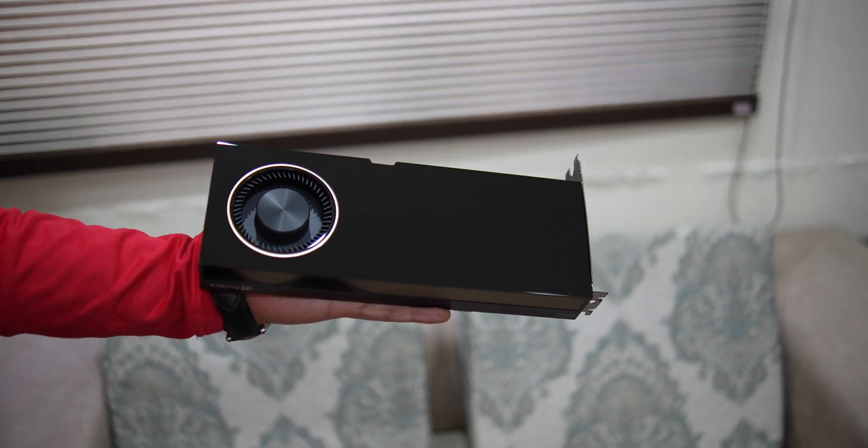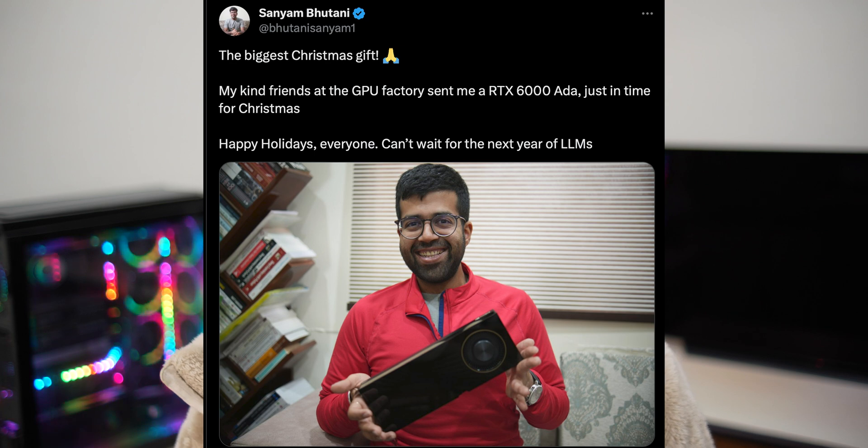After I took it out of the box and out of the ESD shields, this was the reveal. This GPU is a blower-style GPU, which means it's really thin. In this video I'll just be talking about my first impressions — I got this right around Christmas and I've had it for about two weeks now. I've run a lot of benchmarks, but that'll be in the next video, so get subscribed for that.